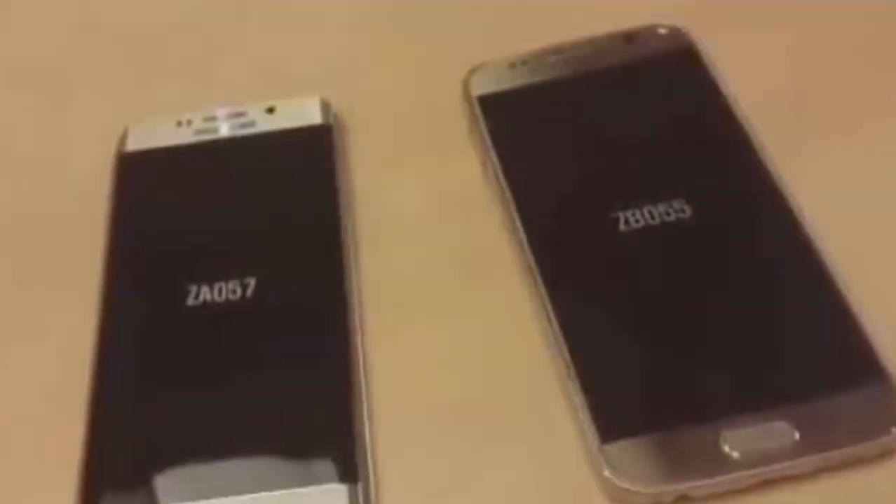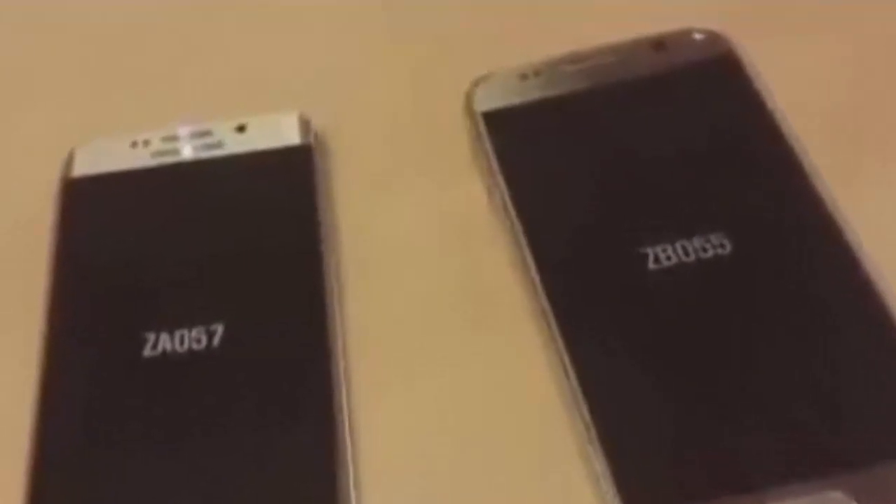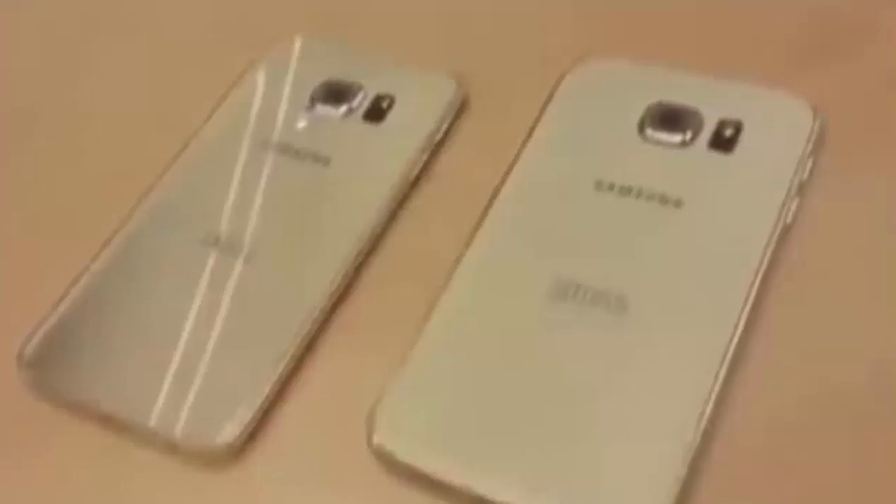The Samsung MWC event will take place this Sunday at 11:30 a.m. EST, and of course we will be there to bring you all of the exciting news as the next generation Galaxy S6 models are unveiled.